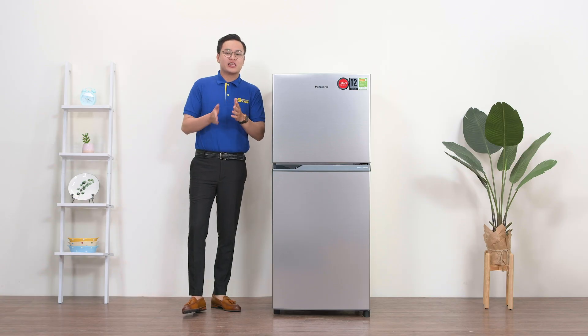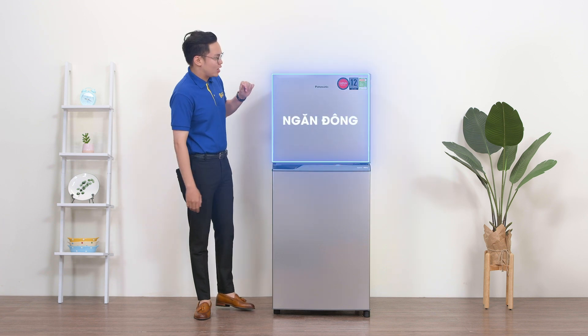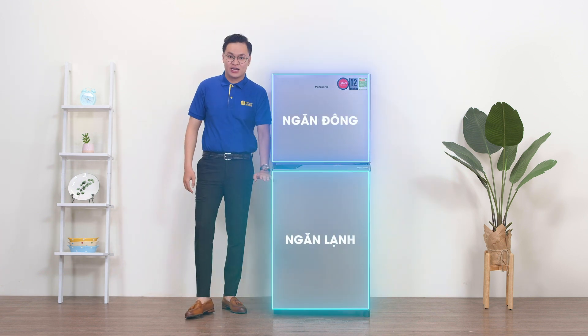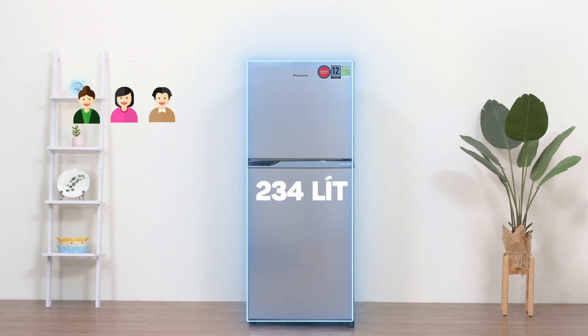Nhìn qua thì chúng ta có thể thấy đây là một chiếc tủ lạnh có ngoại hình khá nhỏ gọn với thiết kế truyền thống, ngăn đông ở phía trên và ngăn lạnh ở phía dưới. Dung tích của tủ là 234L, vì vậy đây là sự lựa chọn rất phù hợp cho những gia đình trẻ có từ 2-3 thành viên.